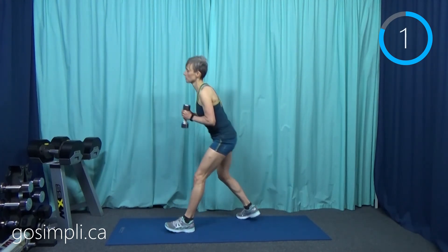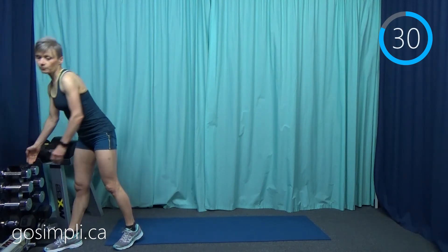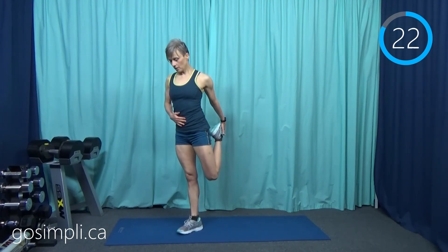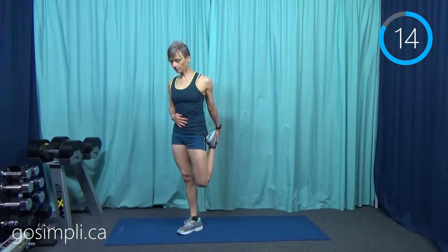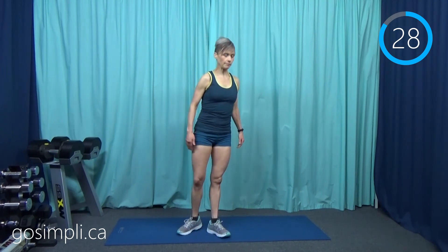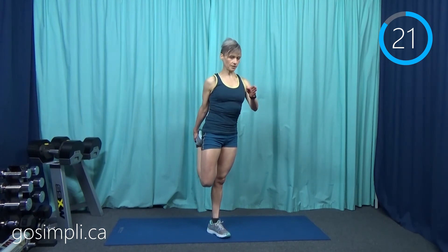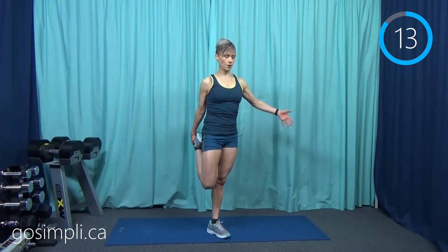Just put those weights in a safe place and we're going to start with a quad stretch — we're doing both sides. I tend to put my hand on my belly button and grab that foot behind you. We're doing these all for 30 seconds as well. I have to stare down at the floor so I don't lose my balance — we're doing that core stability challenge even in our cool-down.